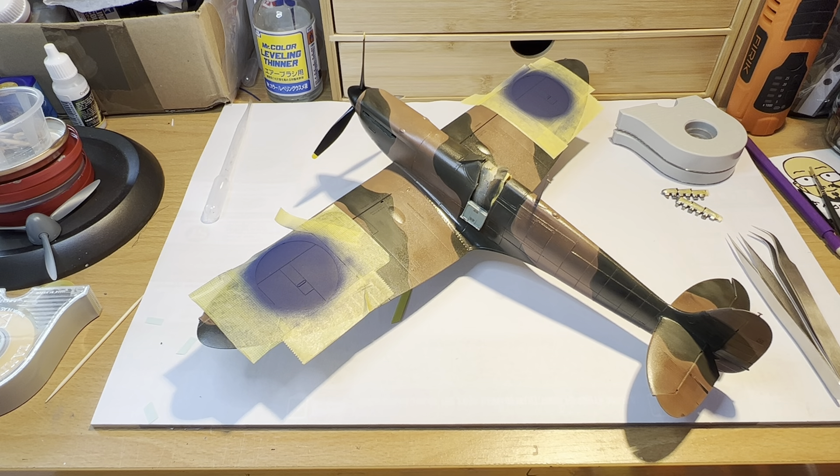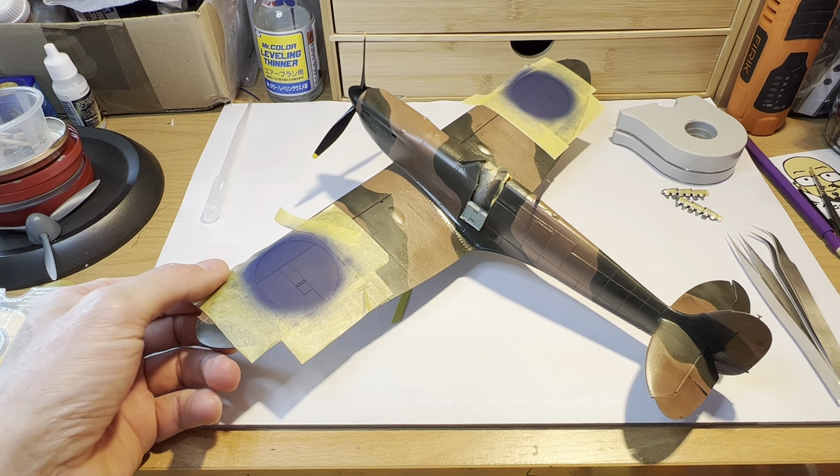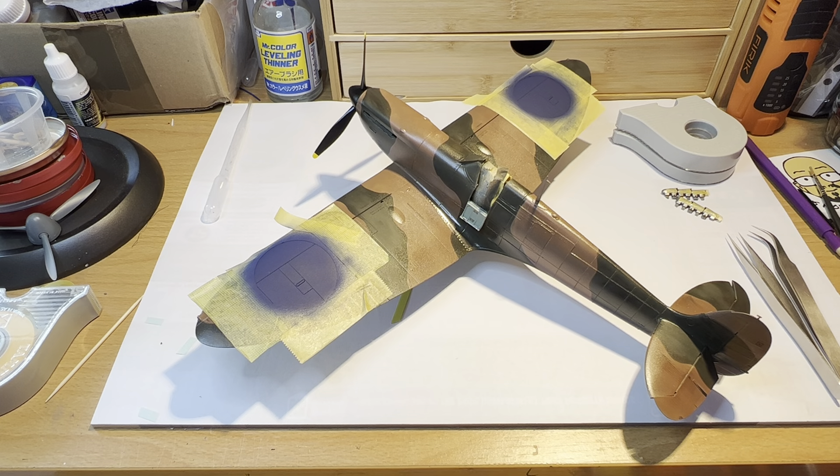Hello again everyone, welcome back, thanks for visiting once again. We've returned to the modelling desk today for those of you who watched my video from yesterday, and today we're going to look at further masking and painting of roundels and so on on the Qatari 132 Spitfire, which is shaping up rather nicely.